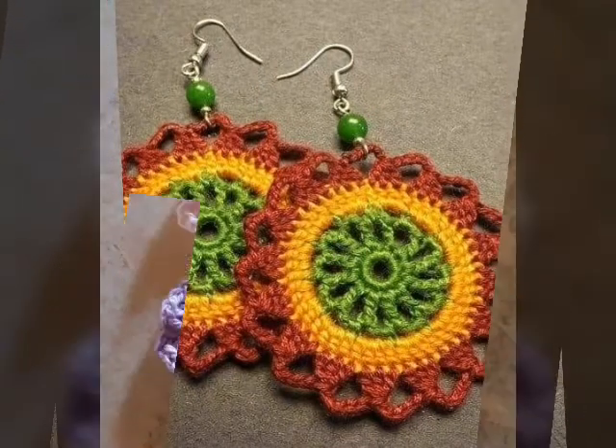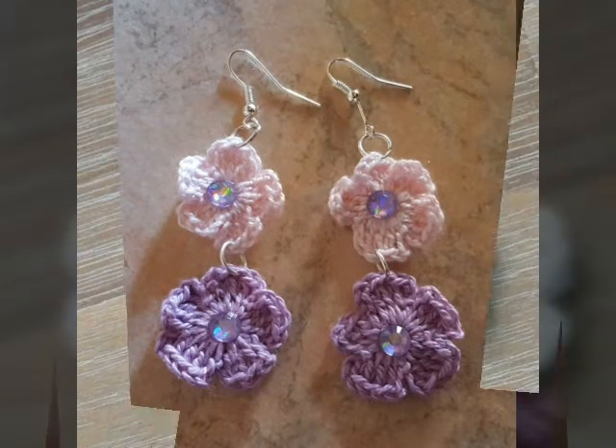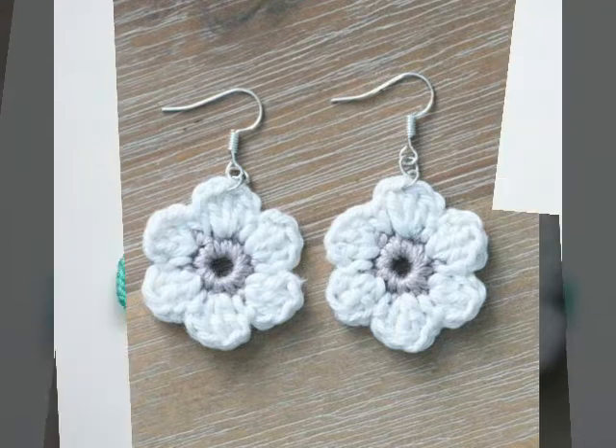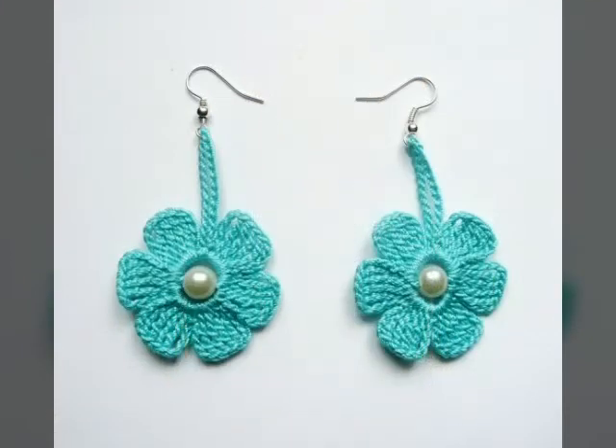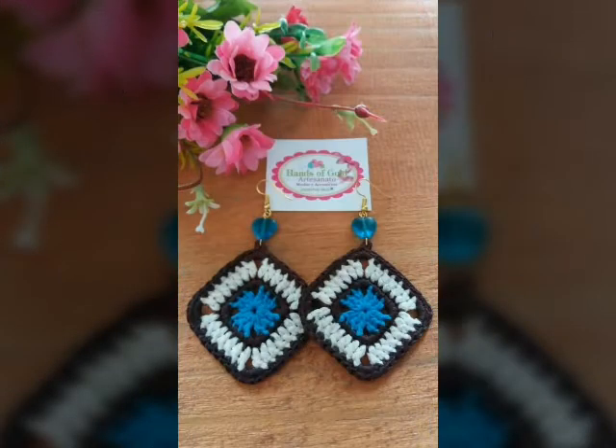Friends, different designs from different ideas and different colors are featured in my videos. Today I will be sharing very beautiful and different crochet adding designs ideas. I hope friends that you will enjoy it.